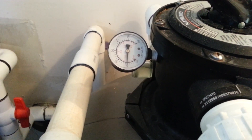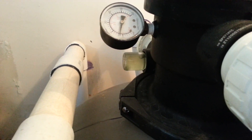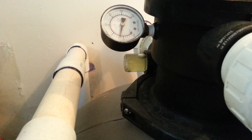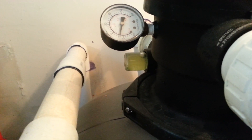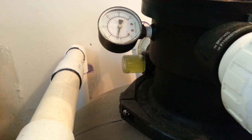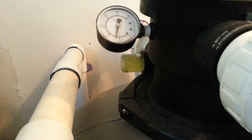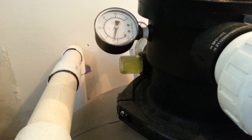Water pressure is now up. You can see the window — it's green, basically algae and dead bugs and dirt, everything. We're going to clear this out. Once it's fairly clear we'll stop the backwash, because it also wastes a lot of water and possibly a little bit of your sand.